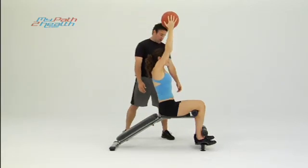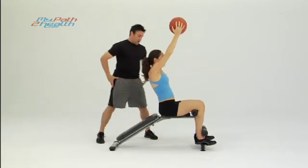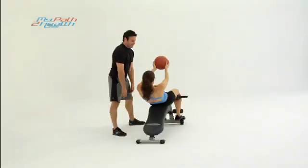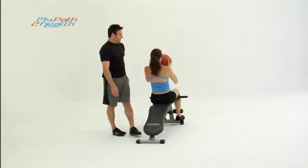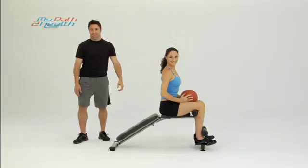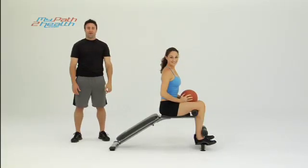Tight abs. Everything's tucked, pelvis is tucked, abs are working. Getting those washboard abs, working on that six pack. Bringing it down, up straight. These are Sit Ups on the Decline Bench Holding Up Med Ball.